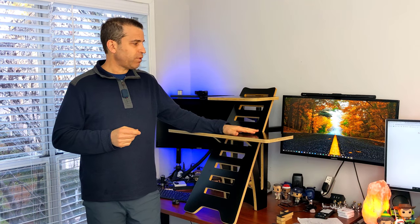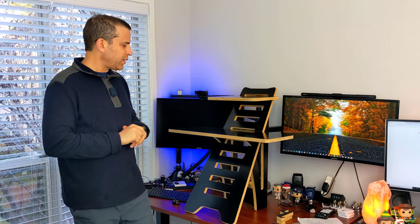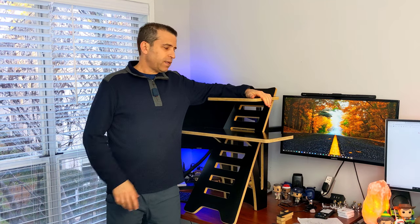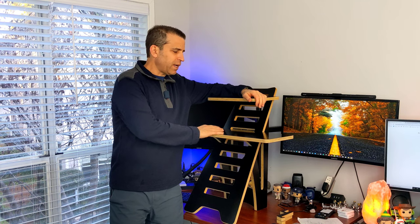It does come in this black finish and also in white as well. When it comes together, it comes like a puzzle that you put together — this takes just a few minutes and it's really not that difficult. This weighs about 21 pounds and they say it can withhold about 155 pounds, so it can definitely handle that.